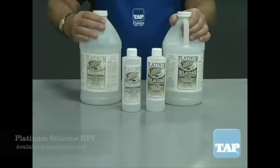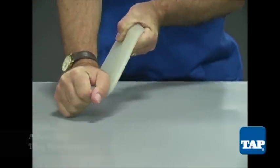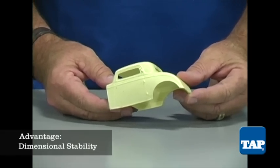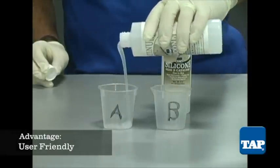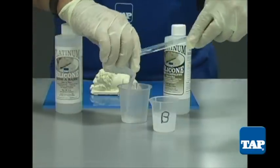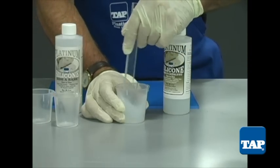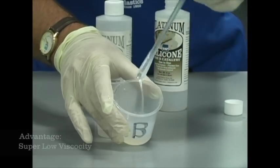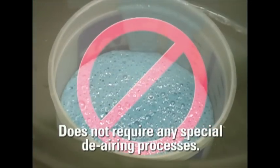Fourth, we come to Tap Platinum Silicone. Platinum silicone is the most expensive of the mold materials, but it has several superior qualities: outstanding tear resistance, greater resistance to chemicals for longer production runs and longer mold life, and excellent dimensional stability for reproducing extremely accurate parts. Perhaps the biggest advantages are its super user-friendly features. It has an easy one-to-one mix ratio versus the ten-to-one of most other silicones, and most importantly, a super low viscosity — meaning it does not require any special de-airing processes like other silicones do.